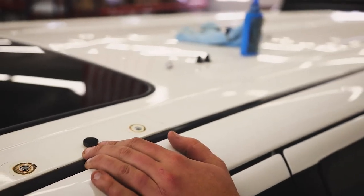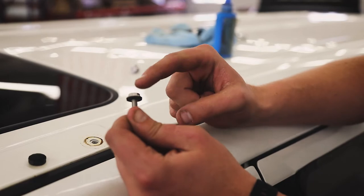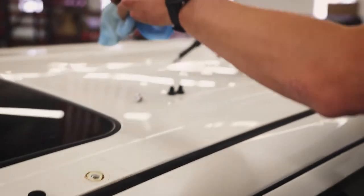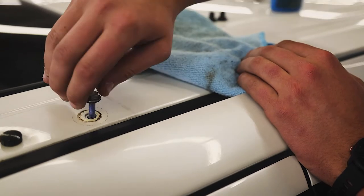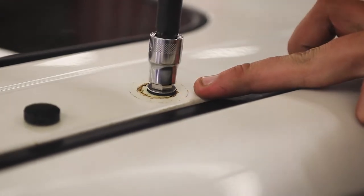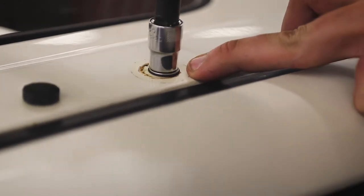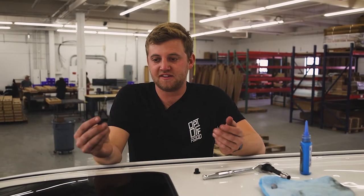Now that we have our two rubber plugs in on the driver's side, we're going to take our M6 and bonded washer. Make sure the bonded washer is seated all the way up against the hex head of the bolt. We're going to use a little bit of blue Loctite on the threads, then thread this all the way to the bottom. Grab a 10 millimeter socket and squeeze this bonded washer down until you start seeing the rubber squeeze out of the sides of the washer — once you see that, you'll know it's sealed your roof.